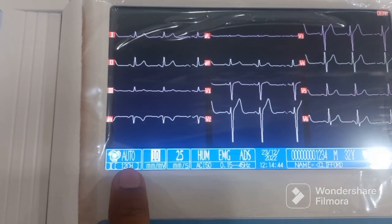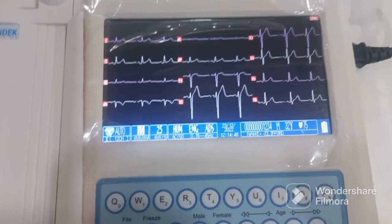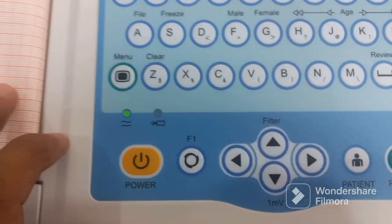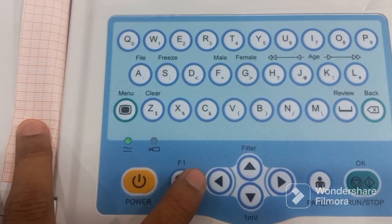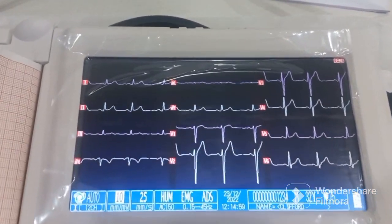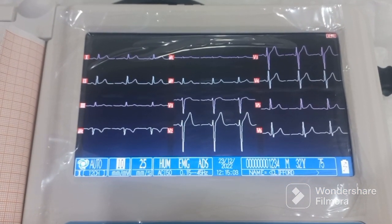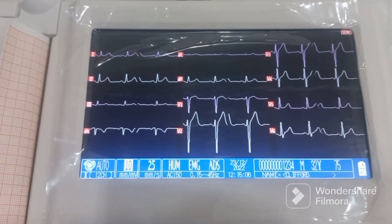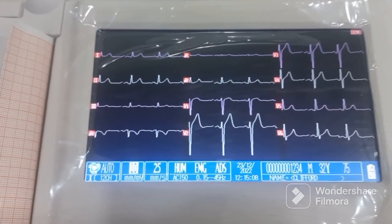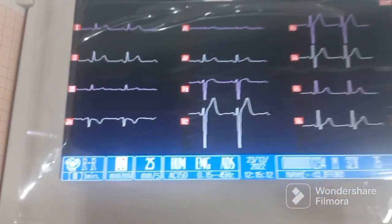This is the mode the machine is currently running on. There is a mode button which you can press to cycle through the four modes. The first is auto mode, in which the waveform analysis and interpretation everything works automatically — this is the best mode to use.